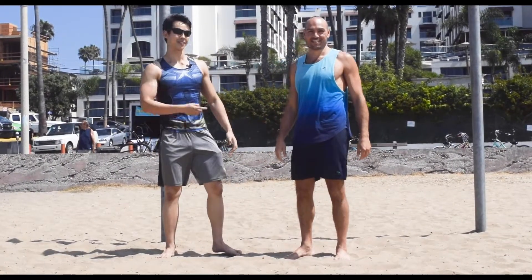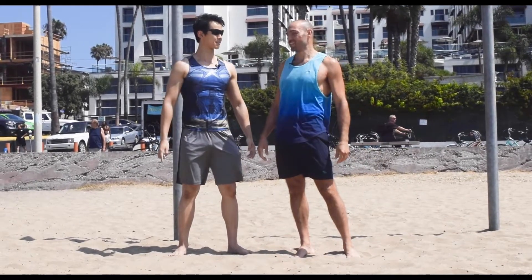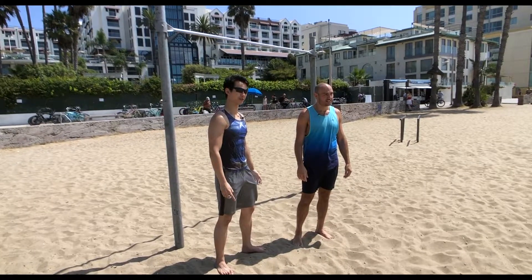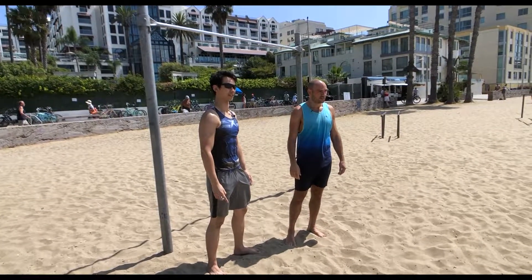What's going on guys? I am here with Entronek, body weight fitness and flexibility expert. And we are going to teach you some front lever drills to help you improve your front lever.